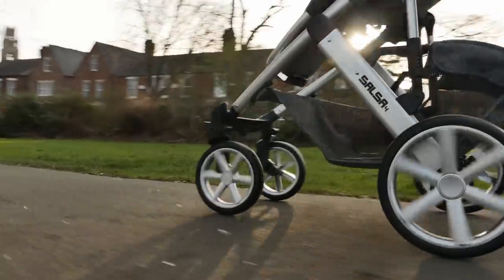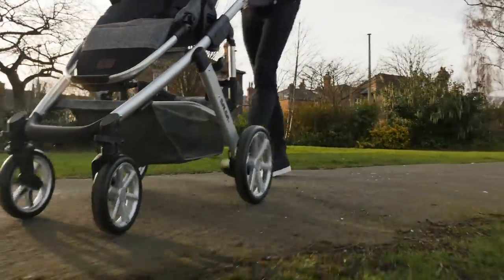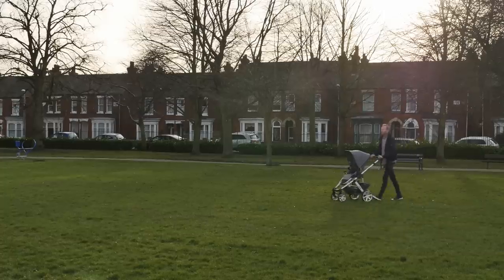To the rear of the pushchair are two large wheels with silver plastic rims, and the front wheels are slightly smaller with a swivel function. You can remove them to wash after those wintry park walks.